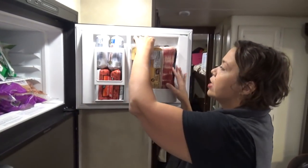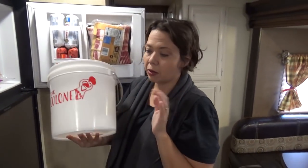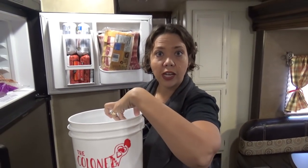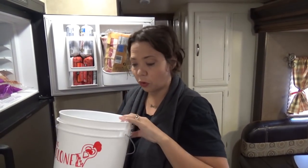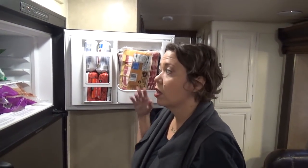This is my bacon drawer where I keep frozen bacon. In the morning I can pop the bacon into the Foodi and start thawing it while I'm cooking other things for breakfast. And if I notice we're running low on bacon in the fridge, I'll just grab one from the freezer and toss it in the meat drawer so it can start thawing.